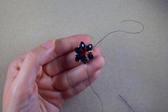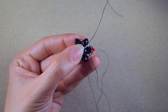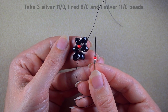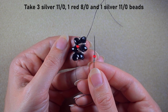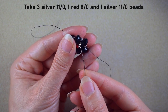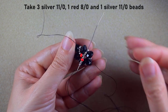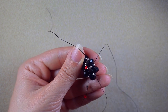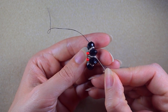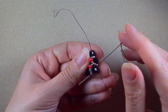Then I move to the next rondelle and pick up the sequence: three silver 11-0s, one red 8-0, and one silver 11-0. I go through the two silver beads from my previous loop of beads and pull. Importantly, I do not go through the silver 8-0; after going through those two beads I go directly through the rondelle.